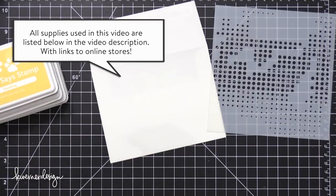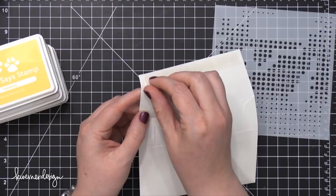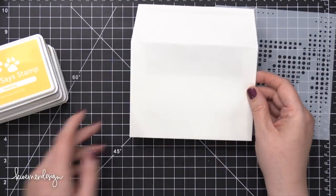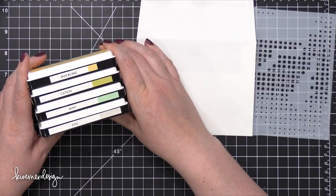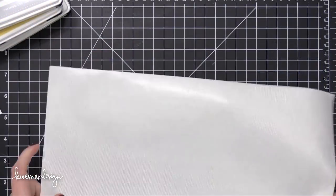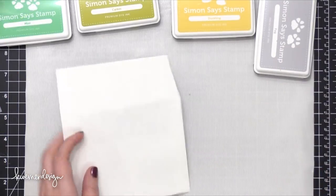After last month's very intense envelope — I'll link that up in the top corner if you want to check that out — I had a few requests for something more simple and approachable. So I'm going to be focusing on some stenciling and blending, and then a really fun treatment for the address. I'm using four different ink colors from Simon, as well as the new Tap Dance Stencil from Simon.